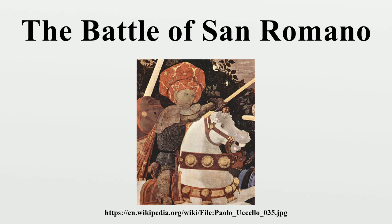According to the National Gallery, London, the panels were commissioned by a member of the Bartolini-Salembeni family in Florence sometime between 1435 and 1460. The paintings were much admired in the 15th century. Lorenzo de' Medici so coveted them that he purchased one and had the remaining two forcibly removed to the Palazzo Medici.